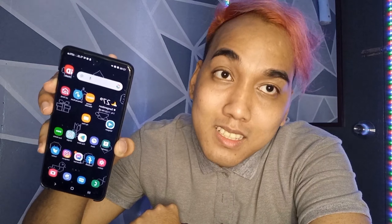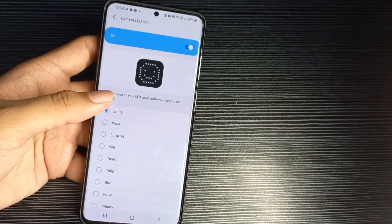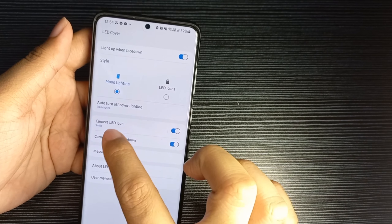Problema lang dito sa case na to is it's prone sa scratches, so ingatan nyo pa din. So this is the back of my phone — ito yung back ng S20 Plus ko. Then this is the case. So ang paglagay is una yung taas — medyo hard case kasi siya — then itong baba. And as you can see, once na paglagay mo nung case, may theme na agad siya guys — automatically i-apply niya agad yung theme nung phone case sa phone mo. So pati yung wallpaper mo, home screen wallpaper, magiging theme nung phone case. But still you can modify it — you can still change yung wallpaper nyo kahit suot niya yung case. And also, dito sa LED cover, pwede nyo palitan yung camera LED icon once na nasa rear camera siya.